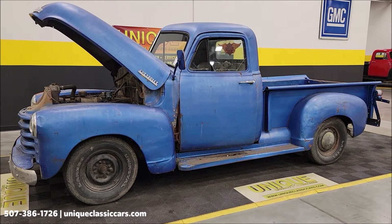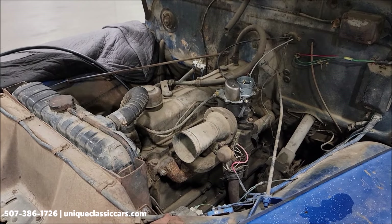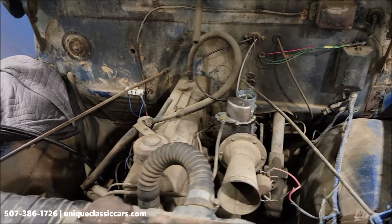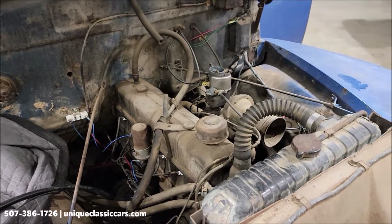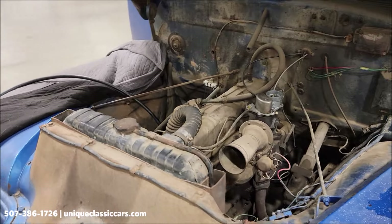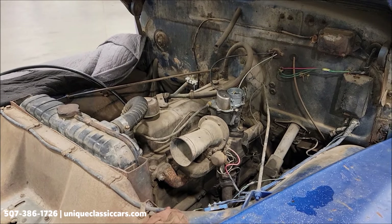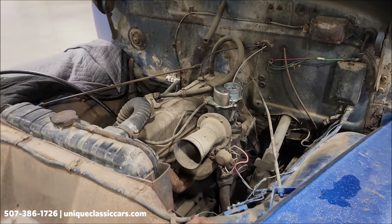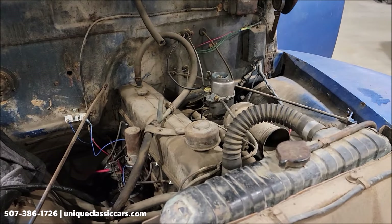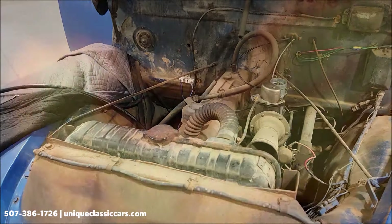Let's go ahead and get it into the shop and start it up so you can hear it run. We have it back in the shop — let's fire this up. We just want to show you that the engine is free and it does run. There you go — as you can see it fires up and does run. We do have it on an external bottle-fed tank, just want to give you the heads up. Take a look underneath the hood and see that it actually does run.